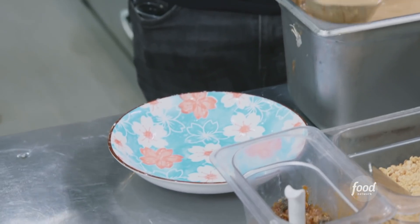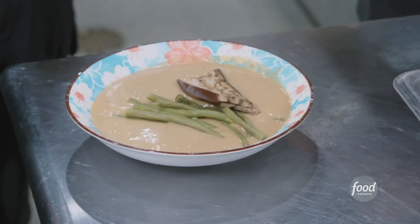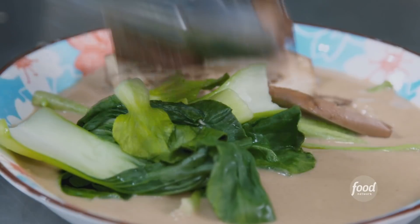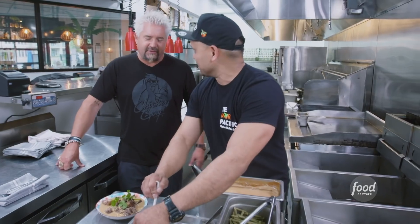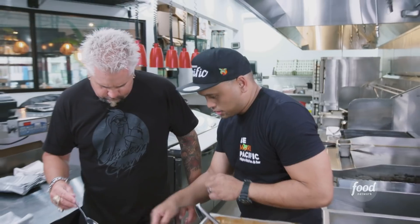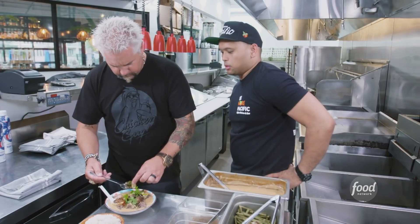Now we're going to plate our kare kare sauce that we just finished making. Long green beans, eggplants, baby bok choy, big chunks of brisket. I have never seen this. Crushed peanuts on top, then the bagaong alamang. What you want to do is grab a piece of brisket, some vegetables, some sauce, dab a little of that bagaong alamang, and maybe grab a little rice as well.